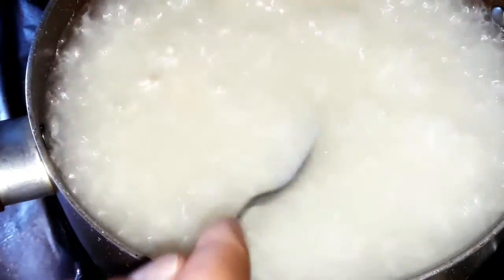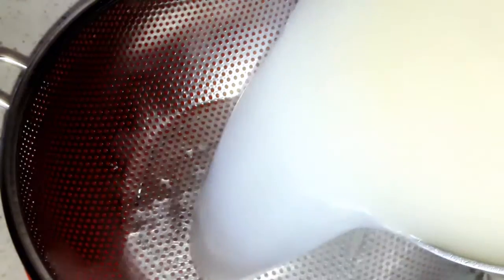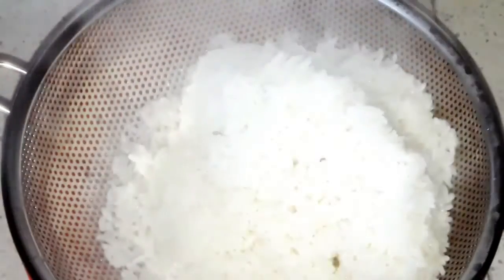You can take a spoon and taste it to check if it's well done. After that, drain it and put it back on the same pot.